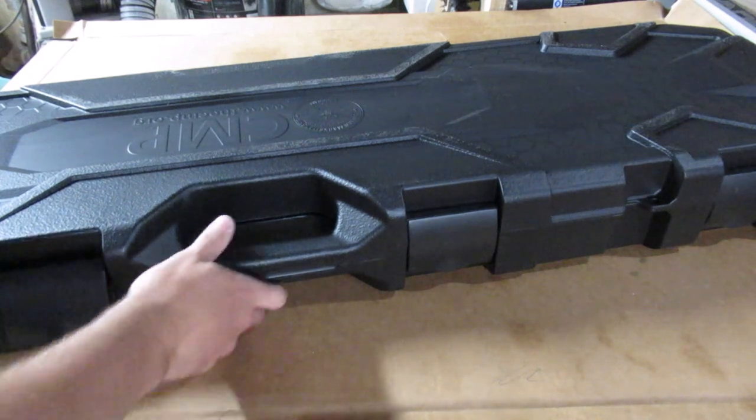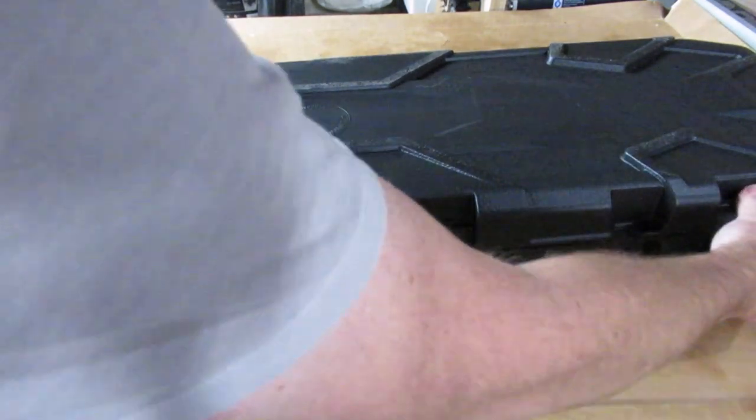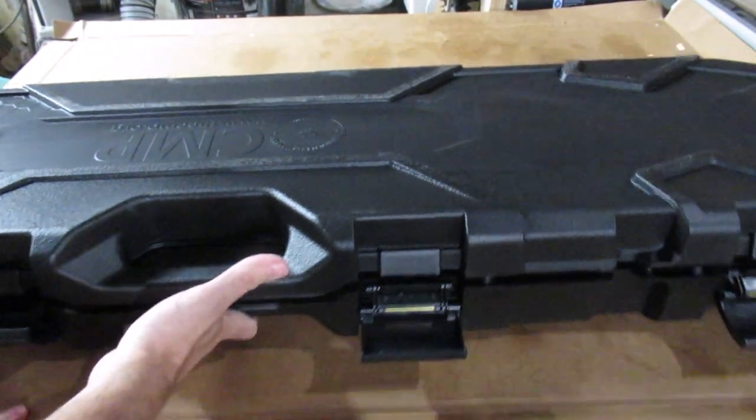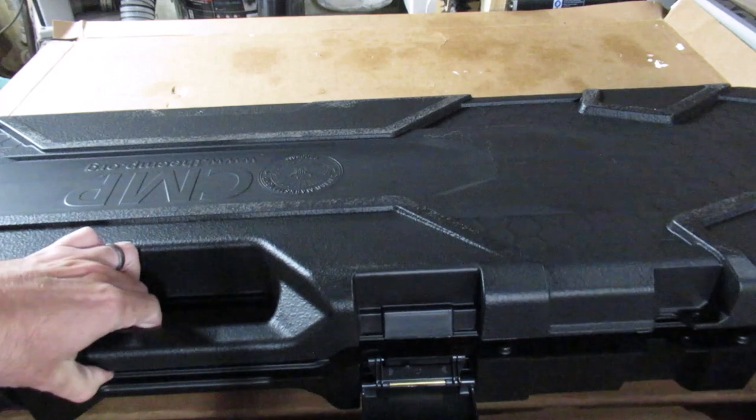This is my first M1 Garand, so I'm very happy to get it. I've been acquiring clips at gun shows — I have a whole bunch. So now I just need the rifle to shoot them with.